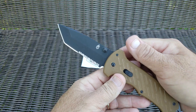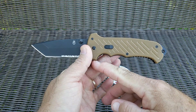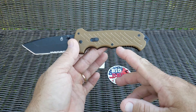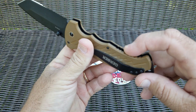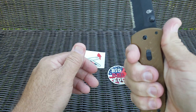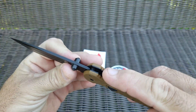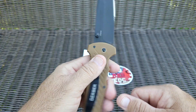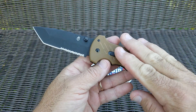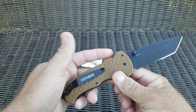I definitely need to take this down and make some other kind of thumb ramp here. It needs quite a bit of work through here to get rid of some of these points and to open these finger areas up — maybe lose some of this jimping right here, because all it does is kind of poke into your fingers. I'm not opposed to stripping the blade, the liners, and everything, acid washing them, maybe doing the acid brass on them. Haven't decided yet, but if you have any ideas, drop them down below in the comments.